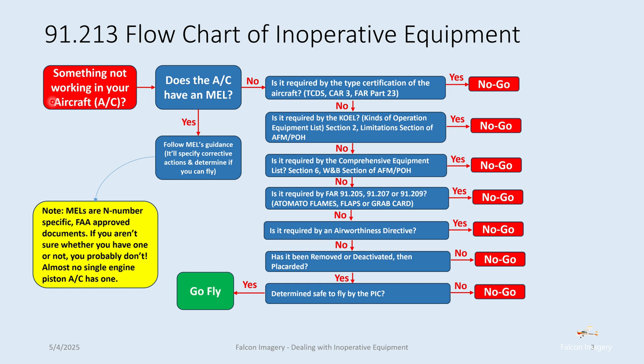If it does, follow the MEL's guidance — it'll specify any corrective actions and determine whether or not you can fly. Keep in mind that MELs are specific to the tail number and specific to the owner of that aircraft at that time. If you aren't sure or you don't have one, most likely you don't. They're very difficult to get, particularly for single-engine piston aircraft.